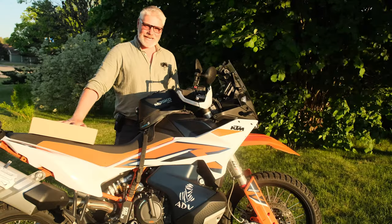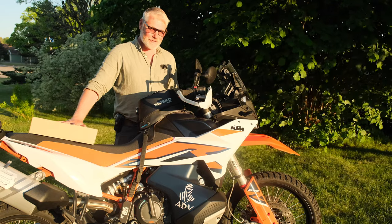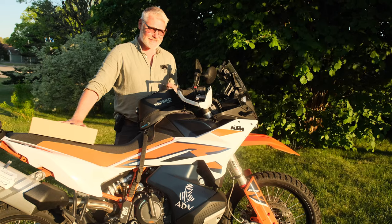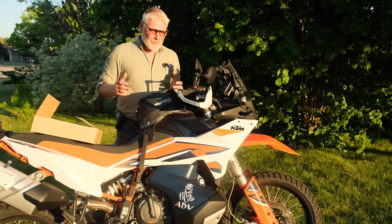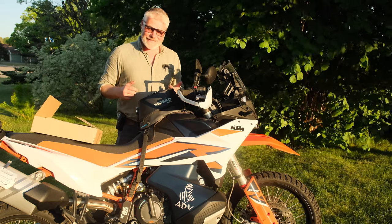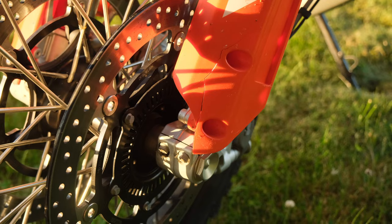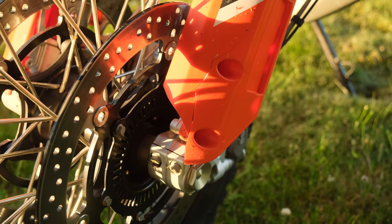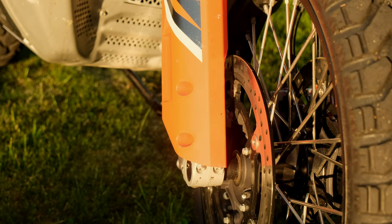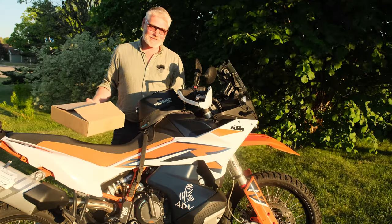Hi there and welcome back to the channel. On one of my latest rides I got reminded to do something before it gets expensive. One of my riding buddies threw some stones at me and some plastic broke. Fortunately nothing really expensive this time, but it could have been worse, and that reminded me to improve some protection on the bike.